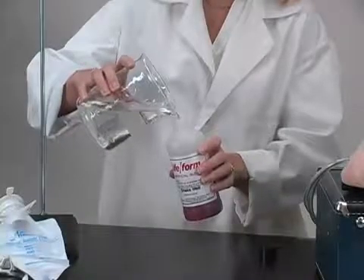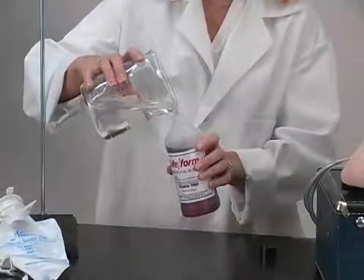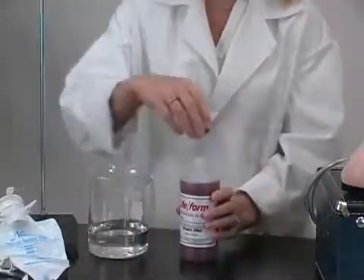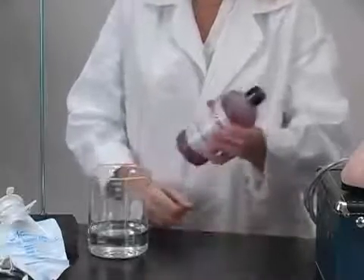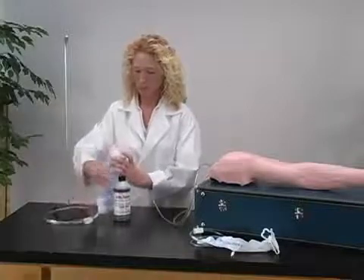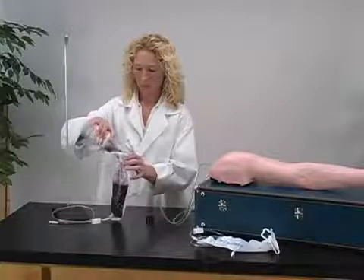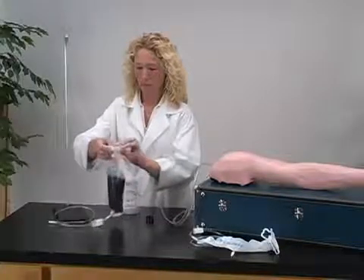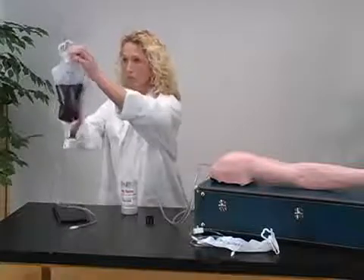The first step in operating a NASCO lifeform IV arm is to pressurize the vein system with synthetic blood. Add distilled water to the synthetic blood concentrate included with the manikin and shake until mixed. Close the clamp on the tubing, then pour the synthetic blood into the IV bag and hang the IV bag on a stand no more than 18 inches above the arm.